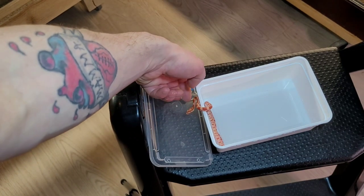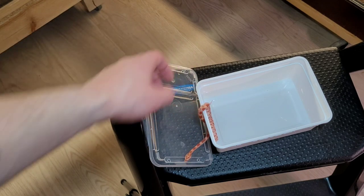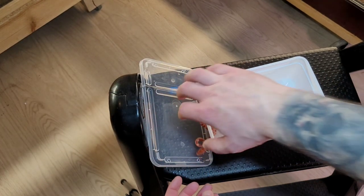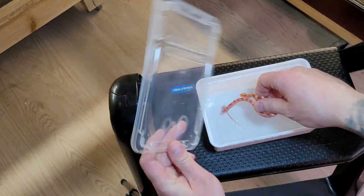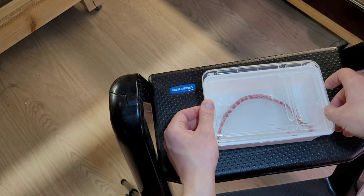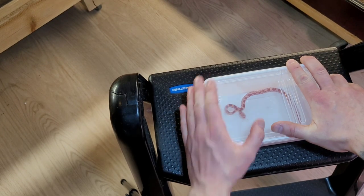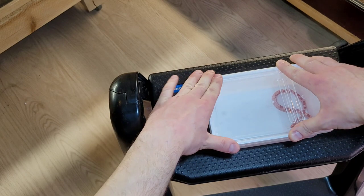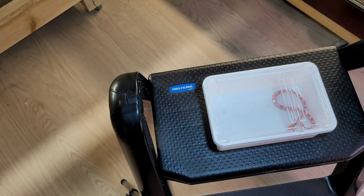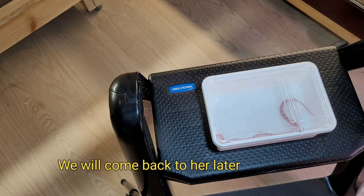Of course she's going to try to escape! We'll leave her in here for about an hour, and after that hopefully she'll be able to shed out completely.